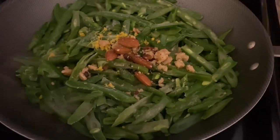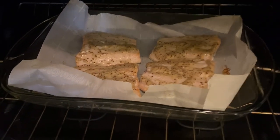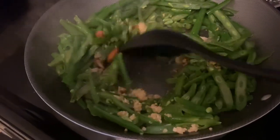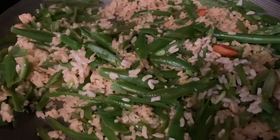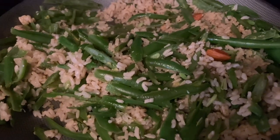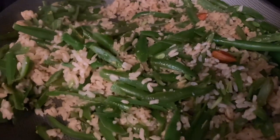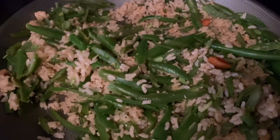It sounds like it's time to get the fish out — it looks excellent and it's at 145 degrees. I've added the pepper, garlic, and salt, and about three and a half cups of my pre-cooked brown rice, a little bit more salt — about another eighth of a teaspoon — and also two tablespoons of water.